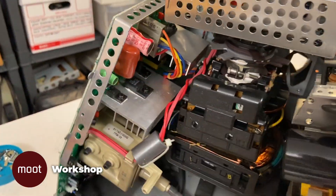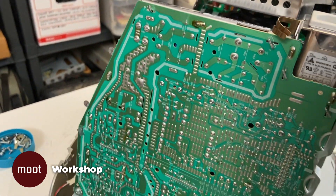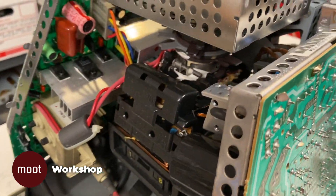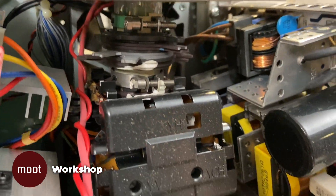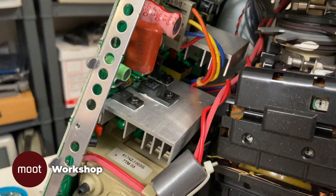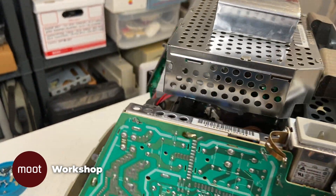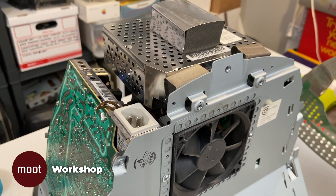We turn the other board around and it all looks pretty pristine as well. I suppose I could take both of these boards loose and look at them from the other side, but from what I can see out here everything looks okay. So what I'll probably do is set this thing back up all in one piece without actually completely reassembling it, and just turn it on and let it run for a while — what they call burning it in.